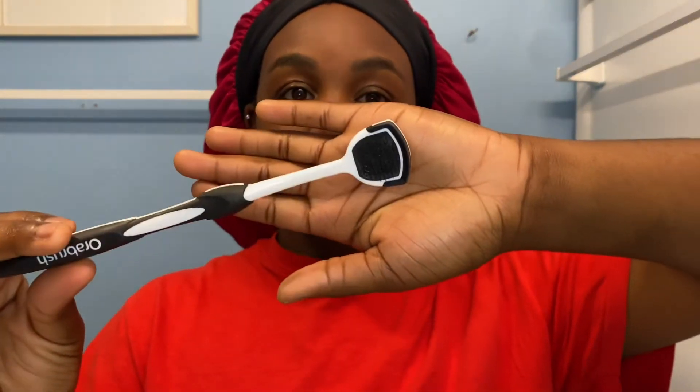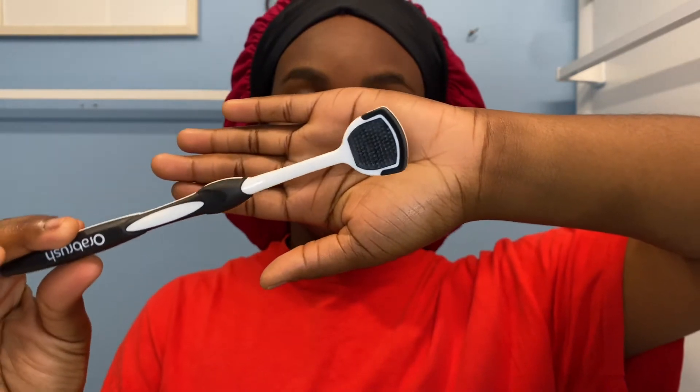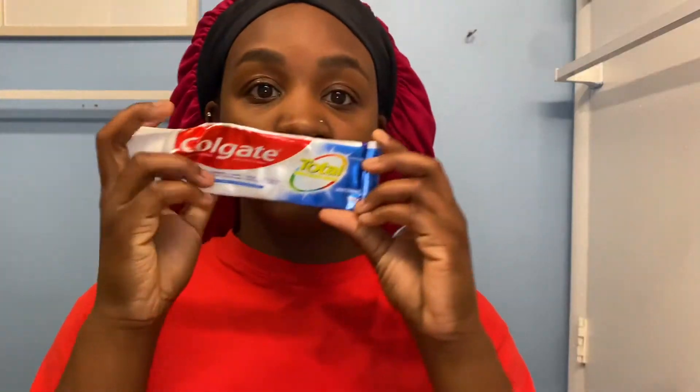Moving on, the next thing that should also be done before brushing your teeth is tongue scraping. Basically, this is just a toothbrush for your tongue, and you would just scrape your tongue how you would brush your teeth. I don't necessarily do this every single day, but it does make your mouth feel so much cleaner. There is such a difference with this tongue scraper — please get you one.